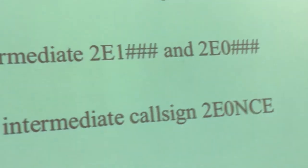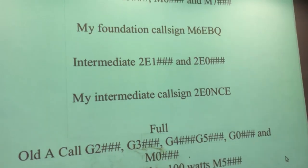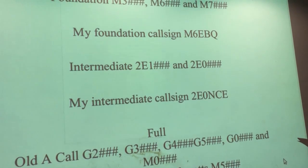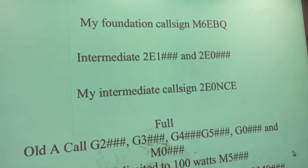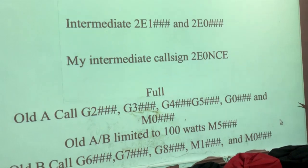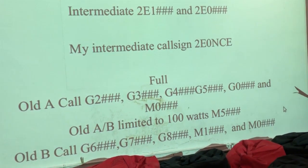Each licence has its own format of callsign. My original Foundation callsign was M6EBQ, my Intermediate callsign was 2E0NCE, and my Full callsign, as it is now, is M0LMR.